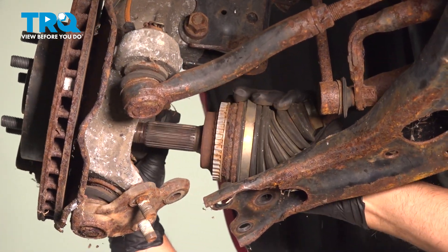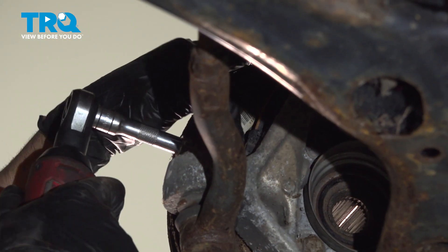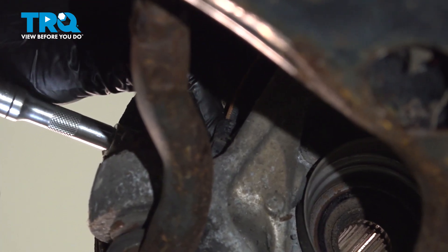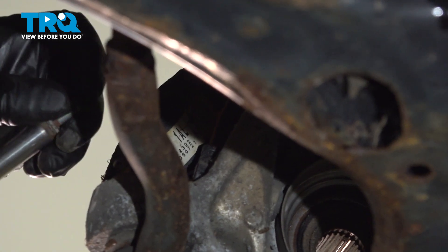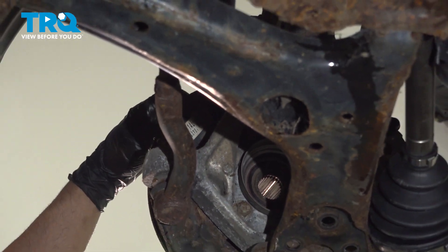Just slide the axle out. Using a 10-millimeter socket, take this bolt out for the wheel speed sensor. Just grab the sensor and slide that to the side.